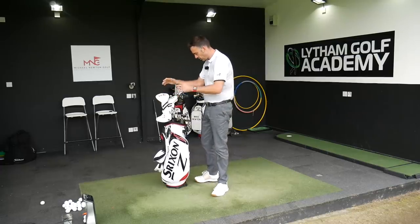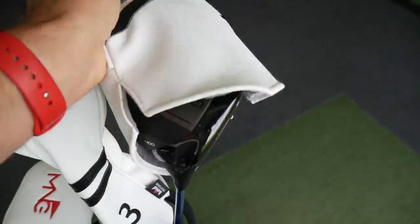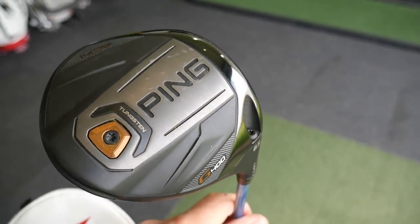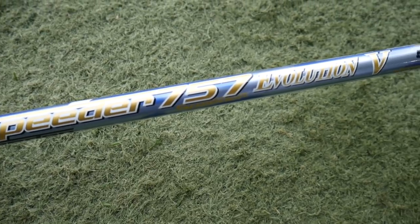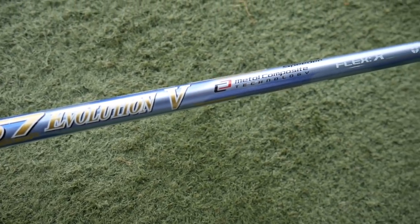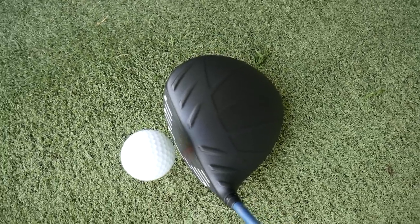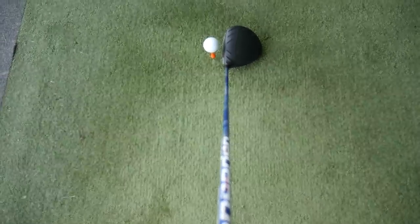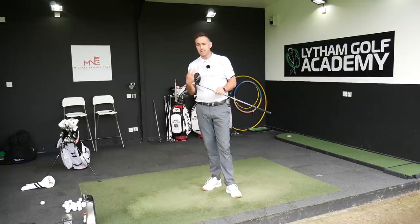We'll start at the top end with the driver and work our way through the bag. Driver is still the Ping G400 LST. It's a driver that's stayed with me for quite a long time now and I'm still really enjoying it. I just love the feel of it, love the look of it. I've got it in an Evolution Speed 757 shaft in an X-Flex. It's a little bit shorter than standard. It's an 8.5, set at 8.5, and it's that low spin. Driver is just about trying to get that ball in play, and it tends to be a little bit of a weakness of mine.